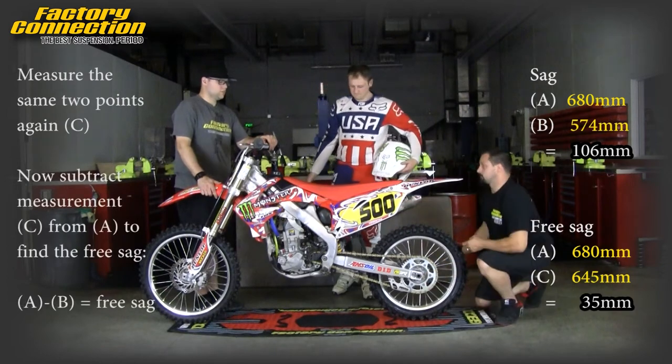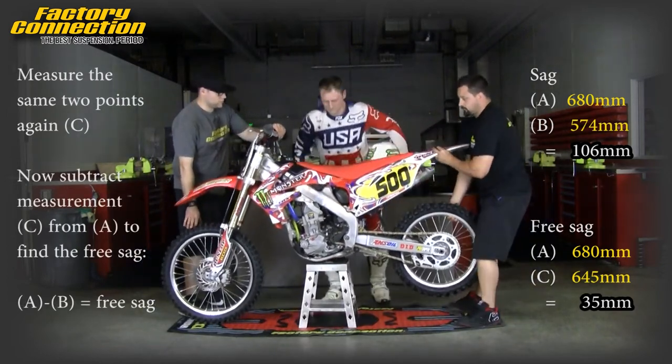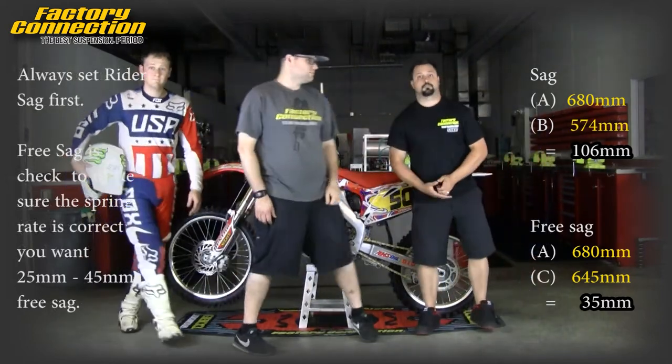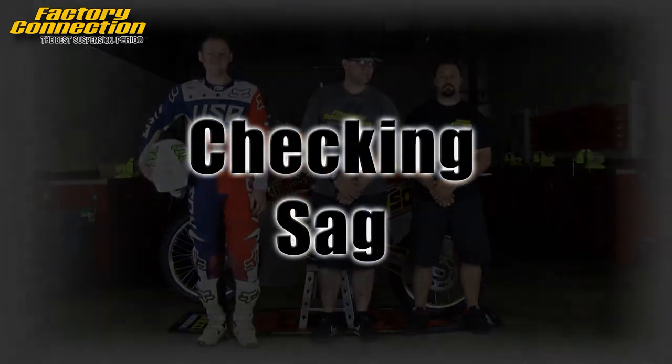Subtract measurement C from measurement A to get the free sag. When the rider sag is set correctly, the free sag should be between 25 and 45 millimeters. This tells us that the rear spring rate is correct.